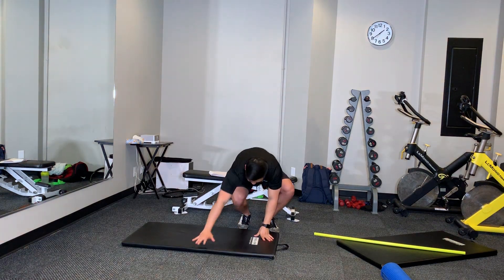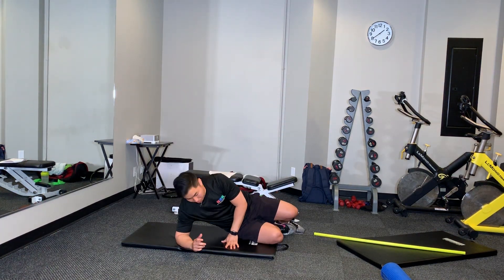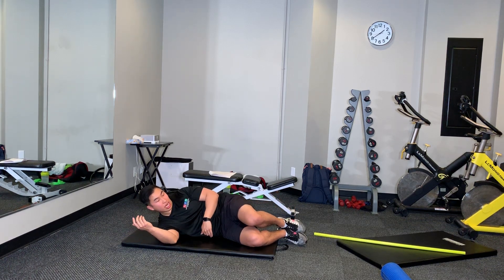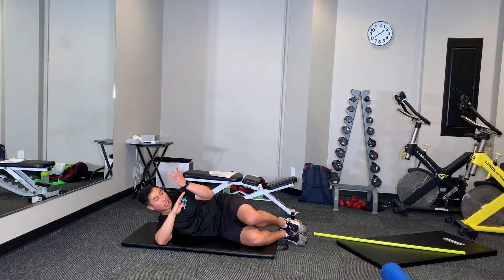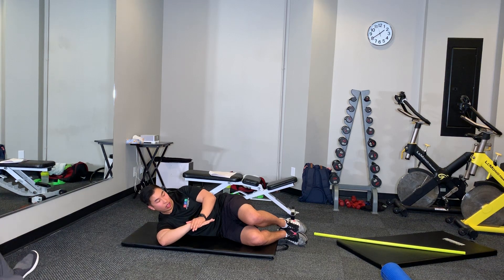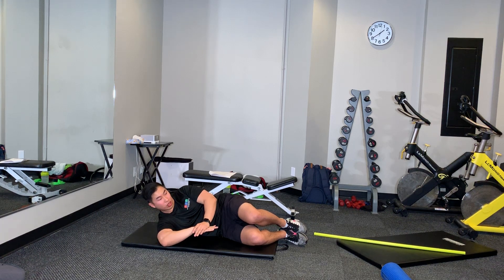Another stretch for your shoulder range is a sleeper stretch. You're going to be lying down almost like a fetal position, with your arm at 90 degrees out in front of you — like you're sleeping. Then you're going to take your arm and put a little pressure down onto your hand, working on internal rotation. You'll feel that right into the joint capsule.